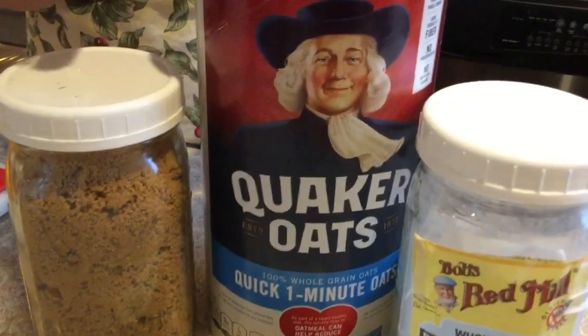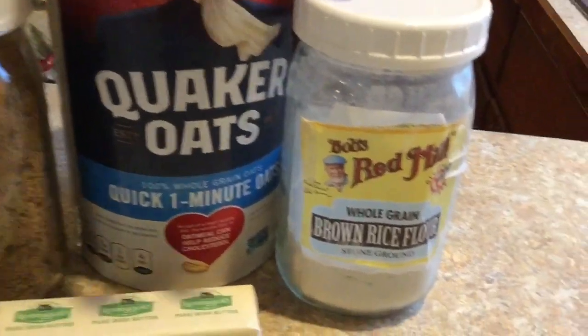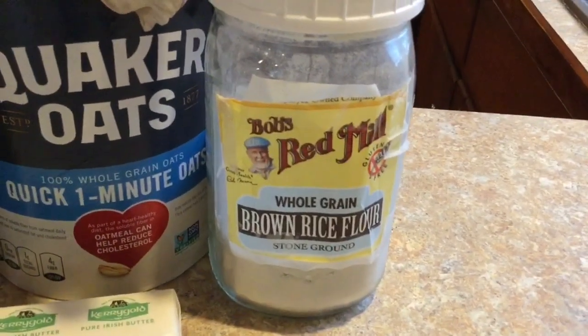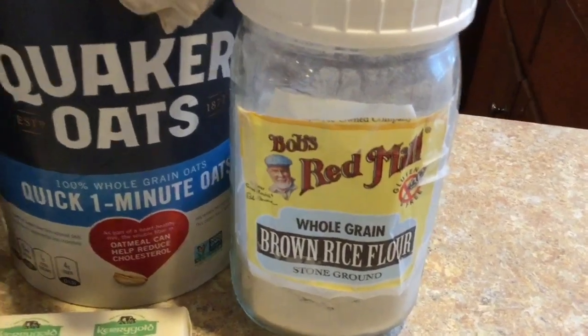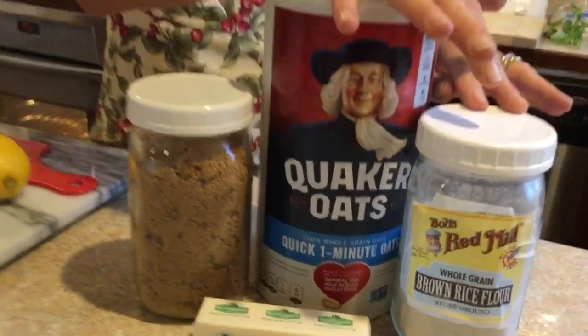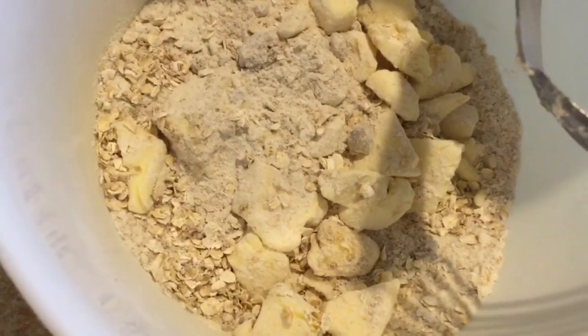I then add a good four ounces of Quaker oats and also four ounces of brown rice flour, so this topping ends up being gluten-free. It has a softness as well as some fibre that people have found both healthy and delicious. Here I've assembled all those ingredients.